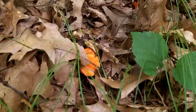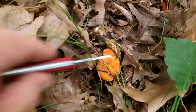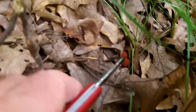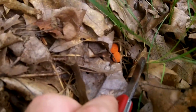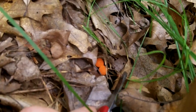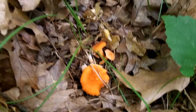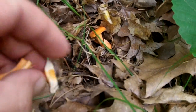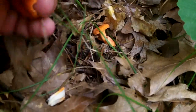This here is a chanterelle as well, but this one is bright orange. If you look close, you can see some little bitty ones just starting right there. These are really good eating, and unlike the regular chanterelle, they tend to not get worms on them. I've yet to find any — I think I might have found some one time with worms.